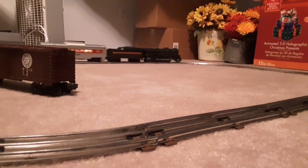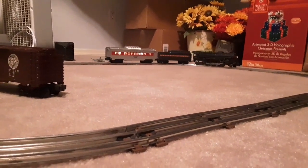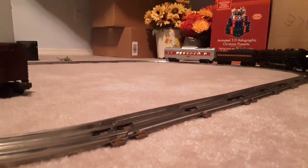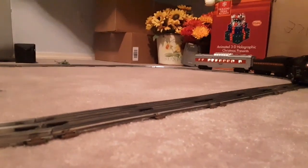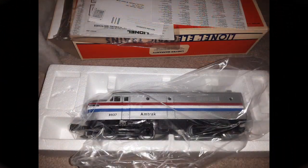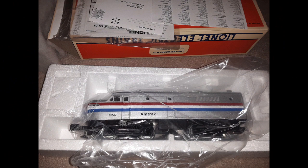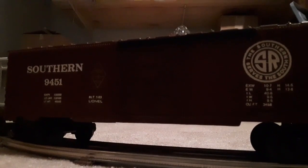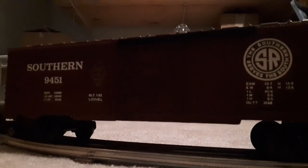I wish you could smell the ozone and the smoke oil. So a couple of years ago, my son got me this cool Southern boxcar — Mystic Southern. I know you'll appreciate that. So let's see if they'll run together.